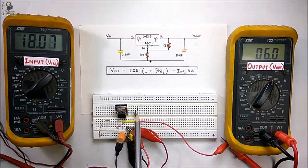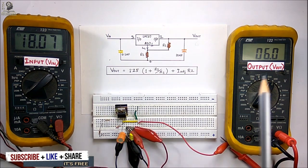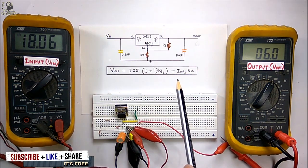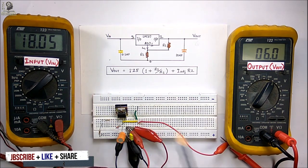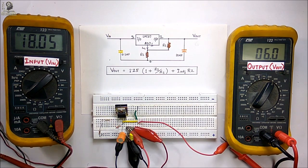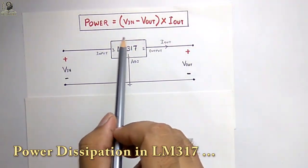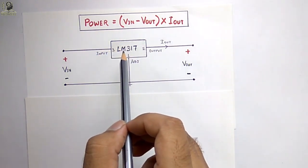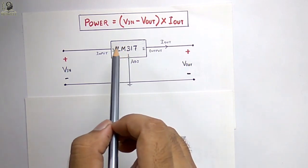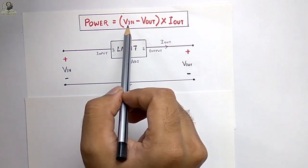Thus we can use the LM317 as a fixed voltage regulator. With this simple equation you can generate any output voltage from 1.25 to 37 volts by providing the proper input voltage and considering the dropout voltage. Now we will discuss power loss or power dissipation within the LM317 IC. As this is a linear voltage regulator, it is not very efficient.